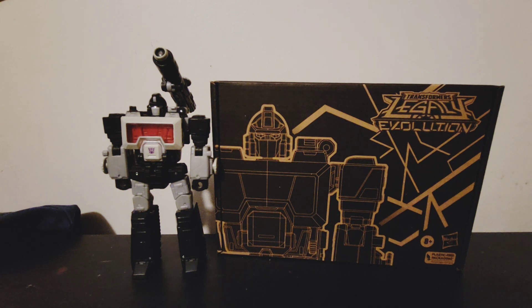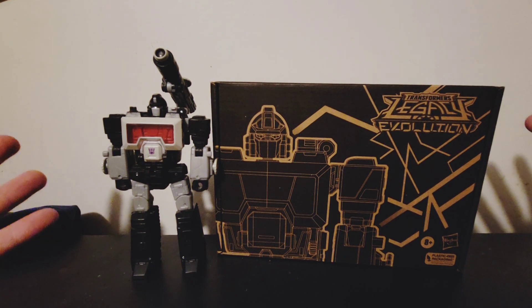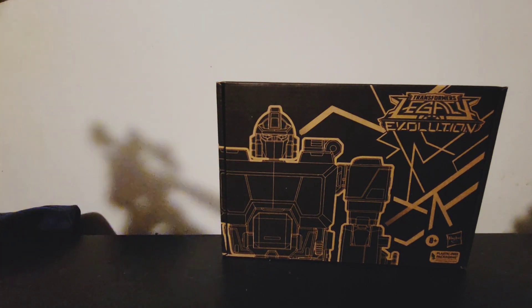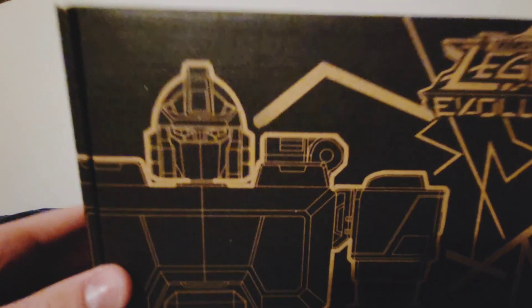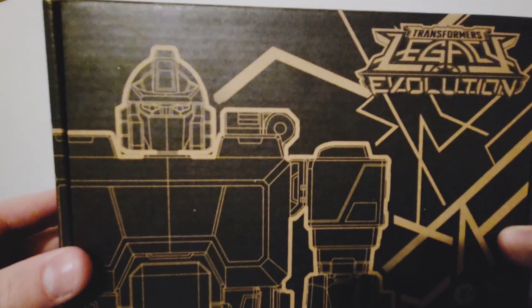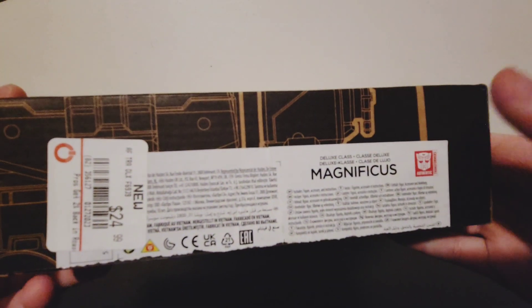Hey, what is up, my bats and bots! Today we're doing Generations again. It's been Studio Series for the last few times and we finally got a Generations guy. Look at evolution — that's cool. This is Magnificus, so we'll take a look at the box. This is Generation Select, so it is gonna look different. I picked this up at GameStop. Nice artwork, evolution, Magnificus — there's his name again.